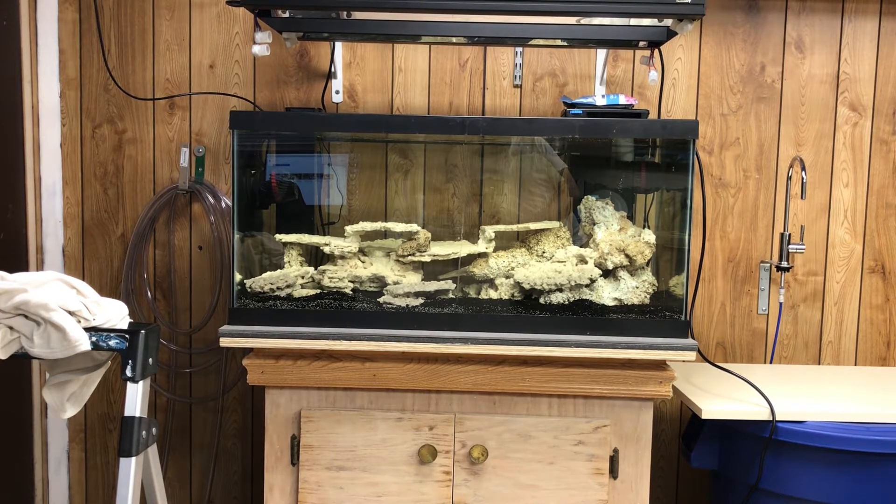I can see pink shades of color on the Fiji rock first, but for the Marco rock I guess that takes a little bit longer. My calcium is off the charts — I need to figure that out or see if my calcium checker just isn't accurate, so I probably need to get another calcium checker.